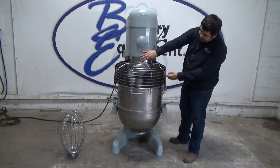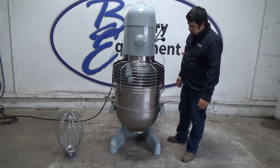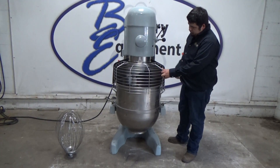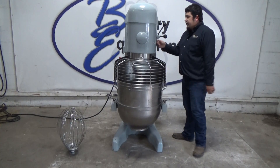This is the safety. It will stop the mixer. We're going to start again.